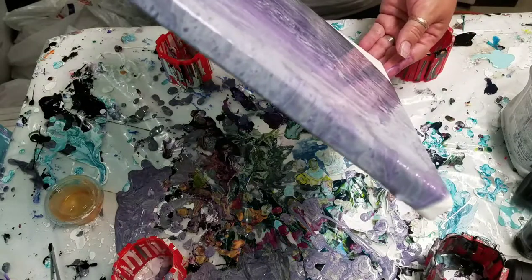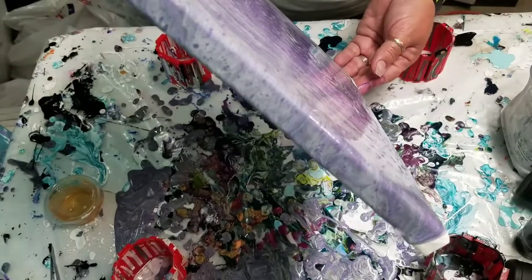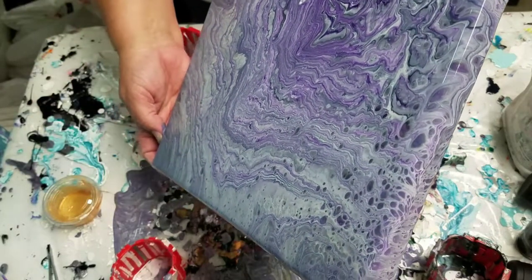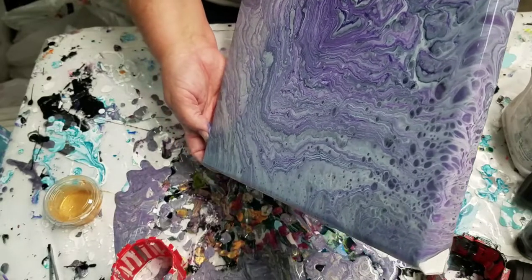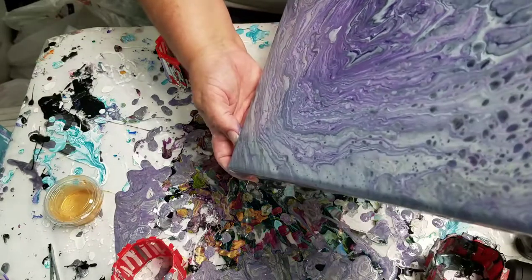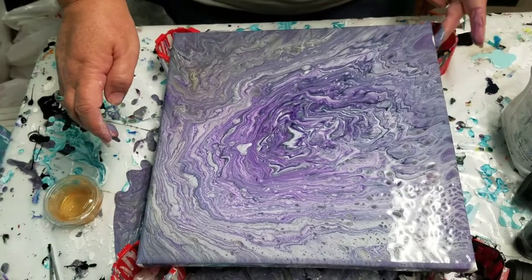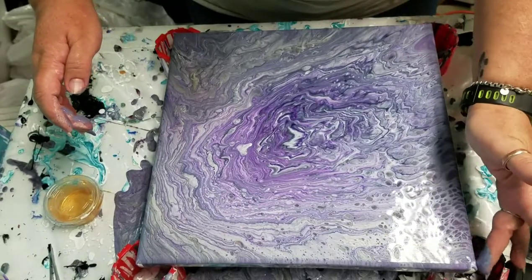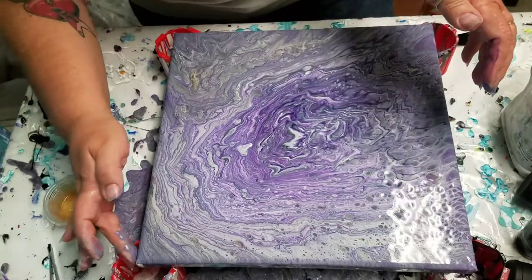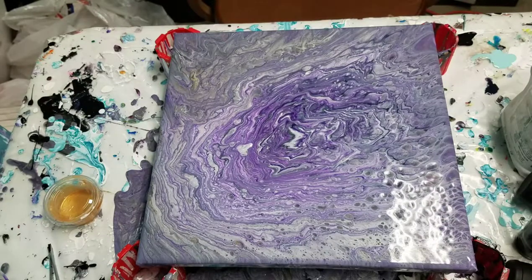And then we just got this one last corner over here. There's some pretty gold — I really don't want to run that all off. I might have saved some of it. So now I'm trying to pull that center back. I'm going to get my edges and corners. I'm going to pause and bring you in for a closeup, so hang on guys.